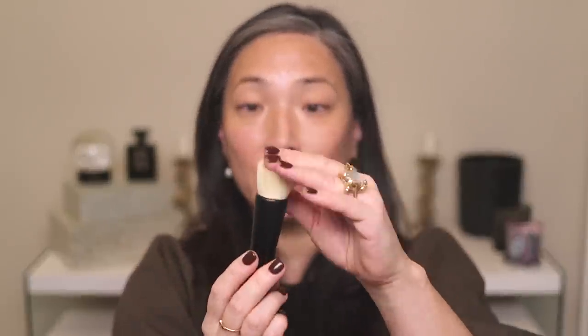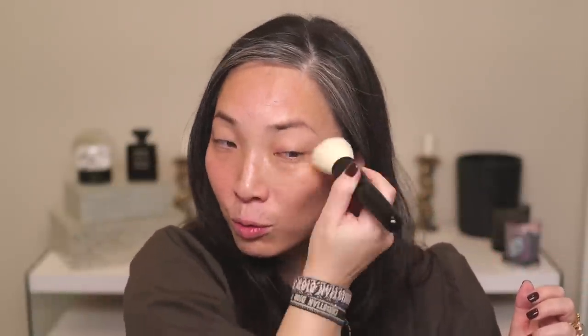I have dry skin so this works for me. I don't know if you have oily skin if this is what you'd want to do, but I really like it because it feels very moisturizing. So I'm just going to take her Blender Brush — one of the original brushes, like a flat top kabuki — and blend all of that in. Since foundation is going over this, I don't really feel like I have to blend it super evenly, I just sort of work it in. Now I'm going to go in with the foundation stick.